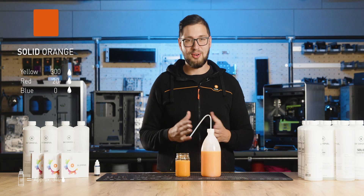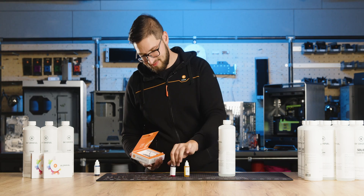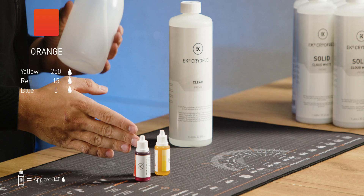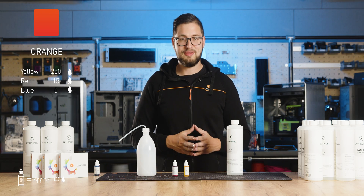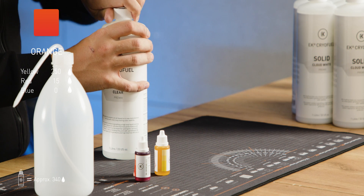Now that we have our solid orange coolant, let's move on to the clear orange. The recipe is a bit different in this case, with 250 drops of yellow and about 15 drops of red. I'm adding the yellow dye first, then we'll slowly be adding the red dye to see how it looks.